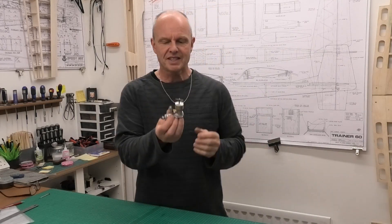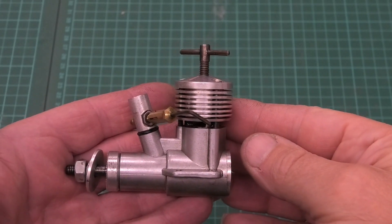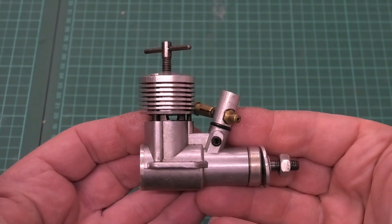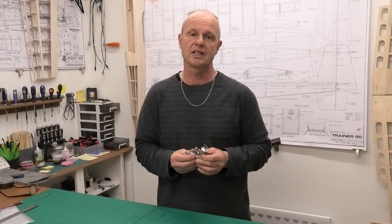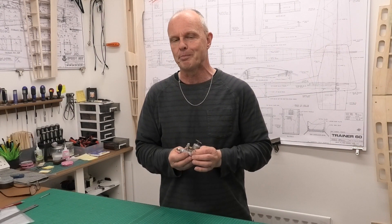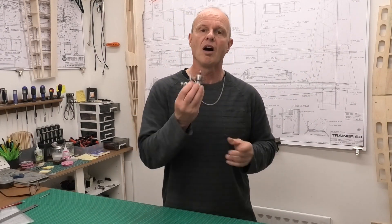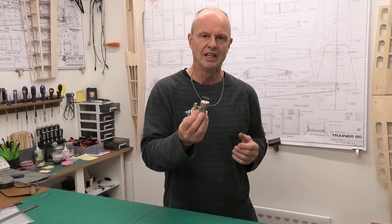Hi there. I recently acquired this lovely PAW 149 — a one and a half cc PAW. PAW stands for Progress Aero Works, which is an English company based in Macclesfield. This company is still producing high quality, great running diesel engines, one of the few companies left that's doing that, and it's really good that they are still doing well.